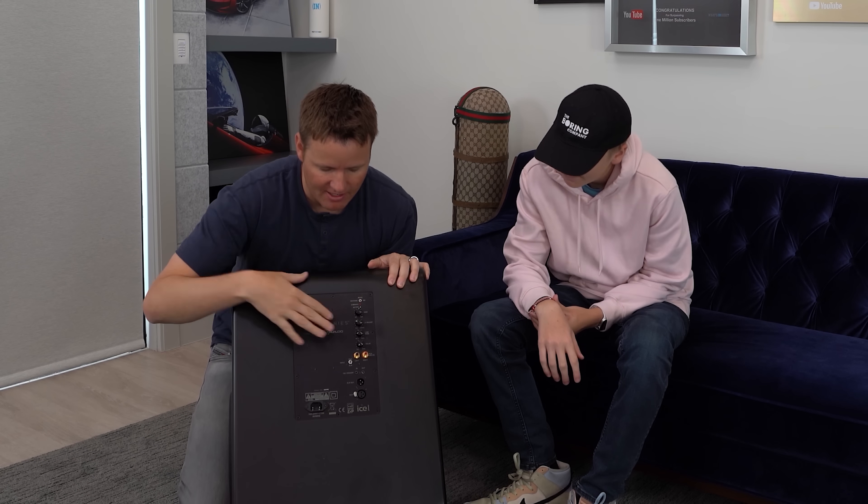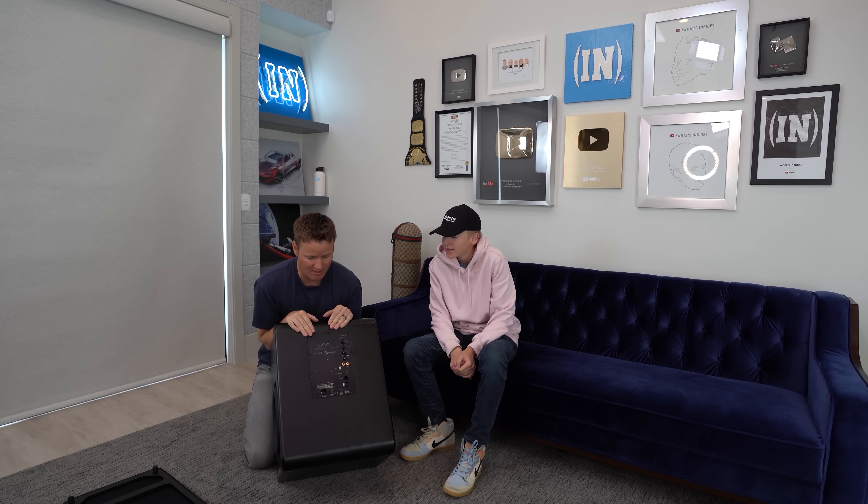All of the different controls on the outside are right here, and even to lift it up — oh my gosh — this thing has to be close to 80 or 100 pounds just for the speaker. We have three of these inside of our house.